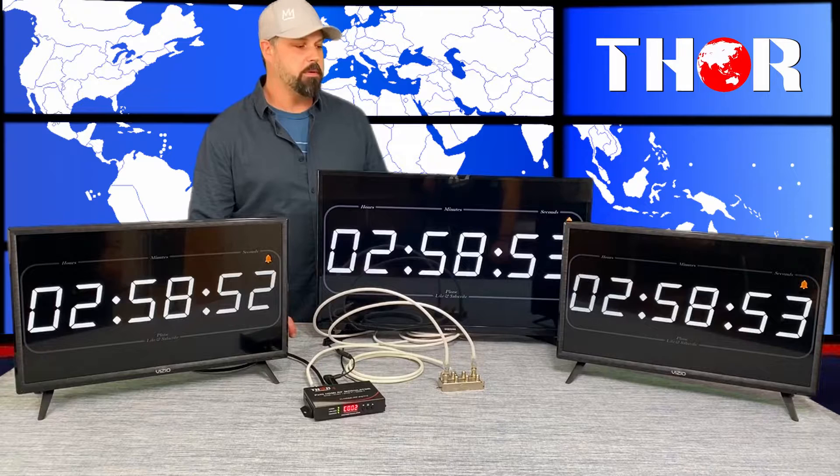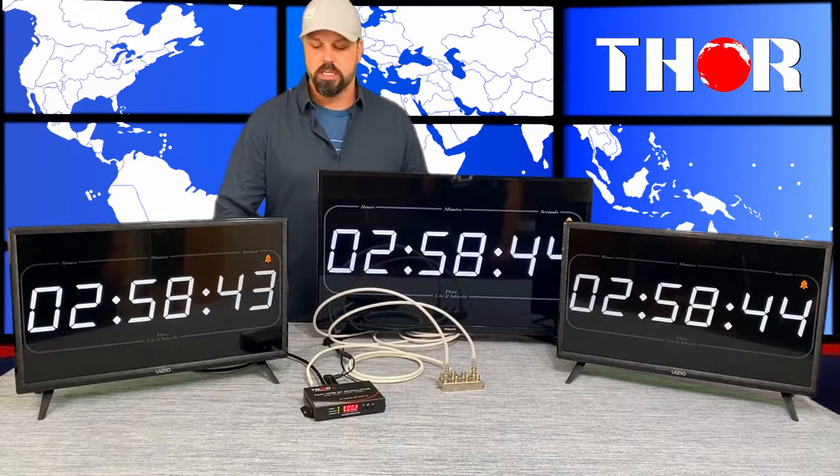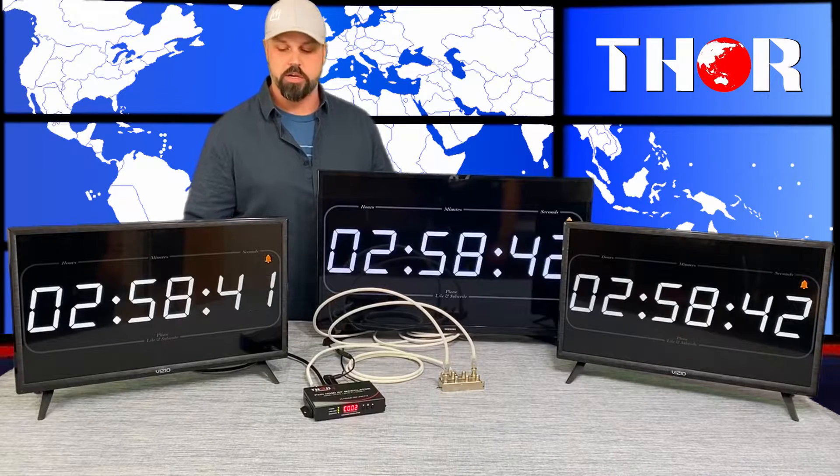Hey guys, this is Mark coming to you live from Thor Broadcast. Today we're going to be showing you a simple setup using a modulator. This is an RF architecture of the most basic variety, and essentially what I want to show you is the significance of having a low latency unit.